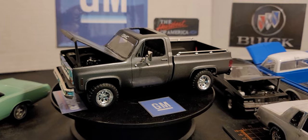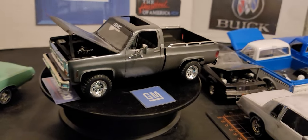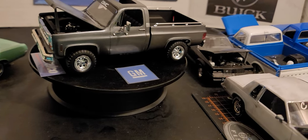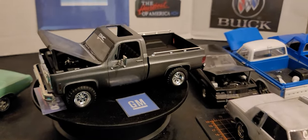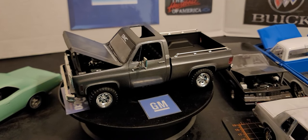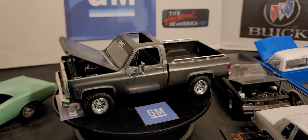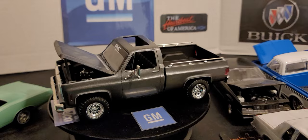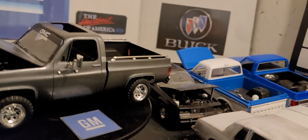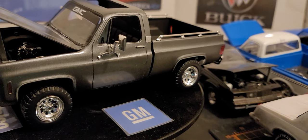That color is a Testors metallic gray in a rattle can that I had laying around. The sunroof — I didn't put the glass in because it went in from the outside, not the inside, so it made it look like a bubble at the top. I didn't like that at all.